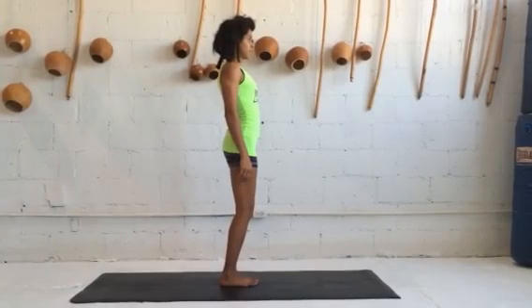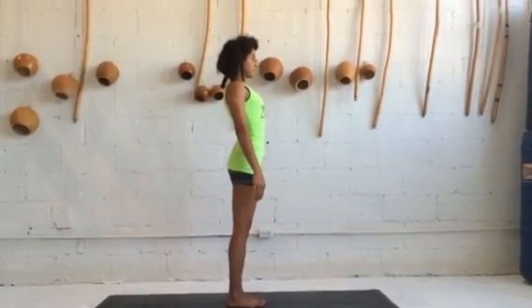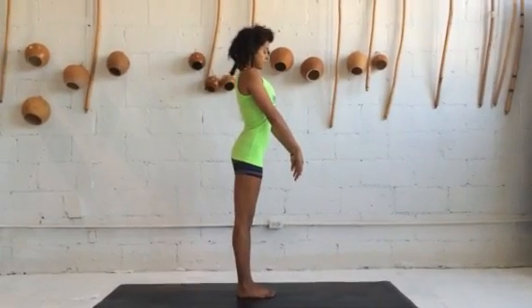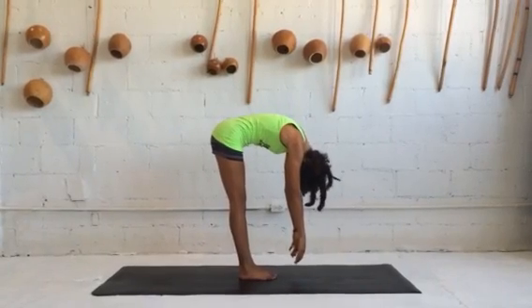Her first step is to go into a forward bend. On the exhalation of her breath, she shifts her hips back and she bends her body forward, bringing her hands down to the floor.